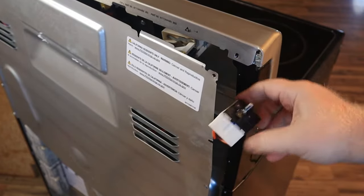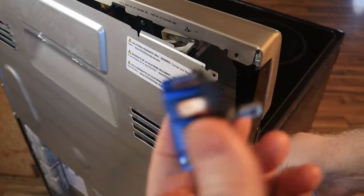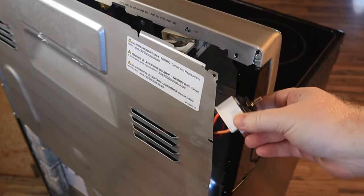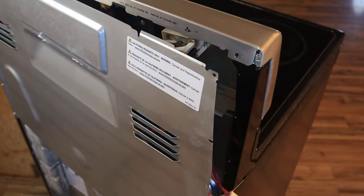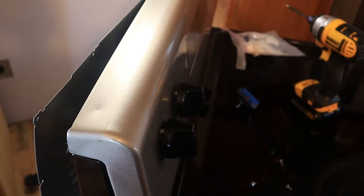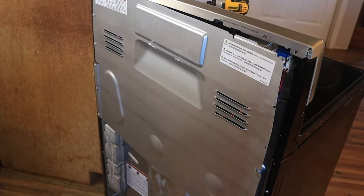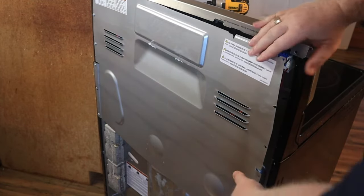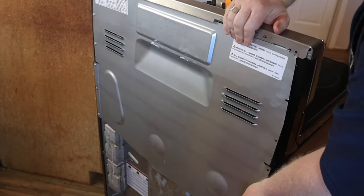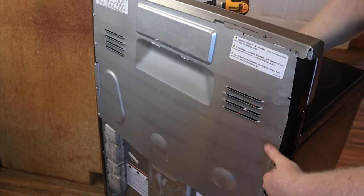Just like that — I've got the new switch plugged in. Here is the old one that had failed. So now we're just going to remount this back into the stove and put the knob back on. Now that we've got the switch back in, we're going to put the panel back on — it just slips right back into place without any issue whatsoever.